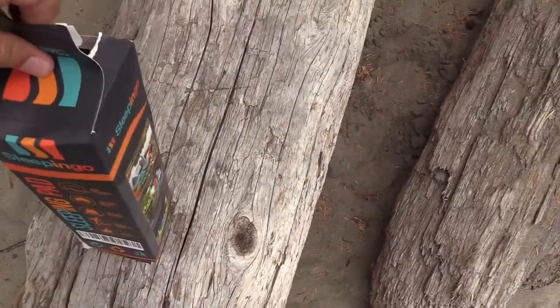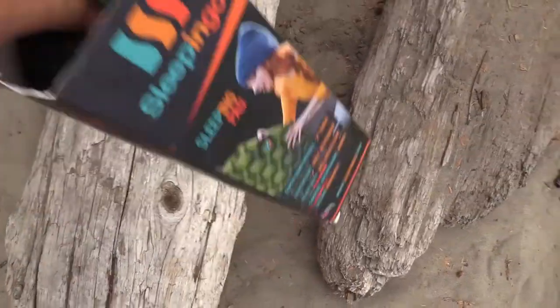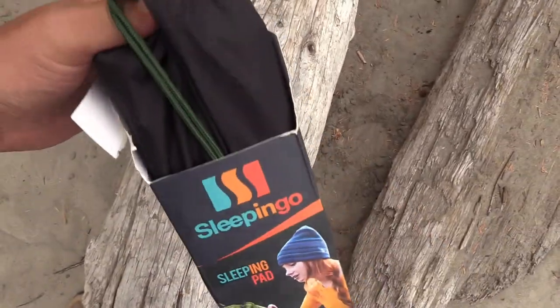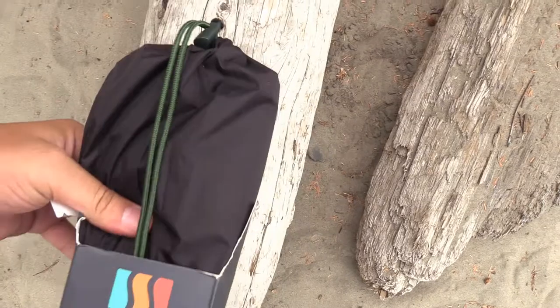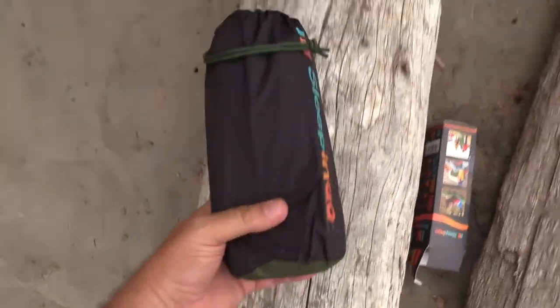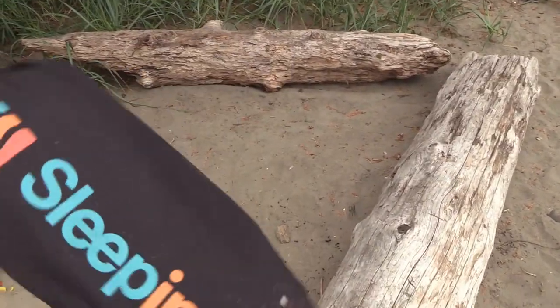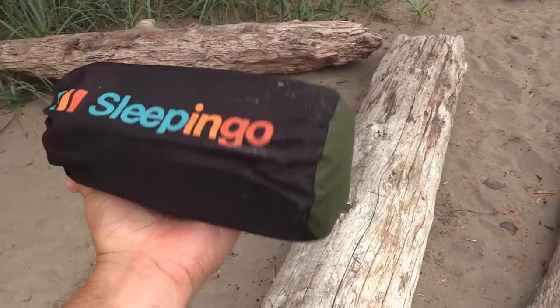I brought it in its box — not sure why I did that — but let's see how small it is. I'll flash all the dimensions on the video for you. There we go — look at that, tiny tiny Sleep-in-Go. I have a huge hand, so it's actually pretty small.